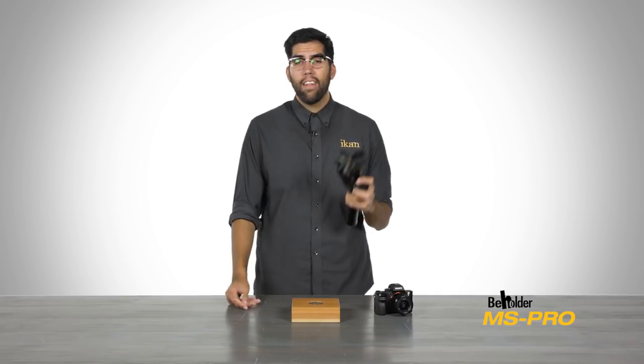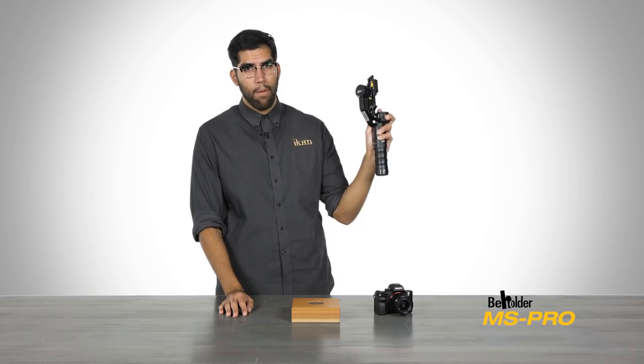Hey everyone, it's Winnie Ramone here from ICANN and in today's video, I'm going to introduce you to the Beholder MS-Pro.